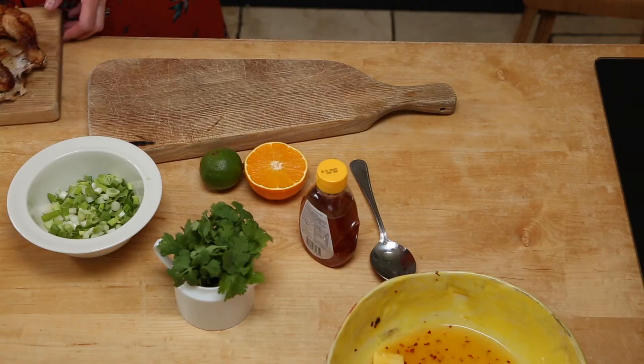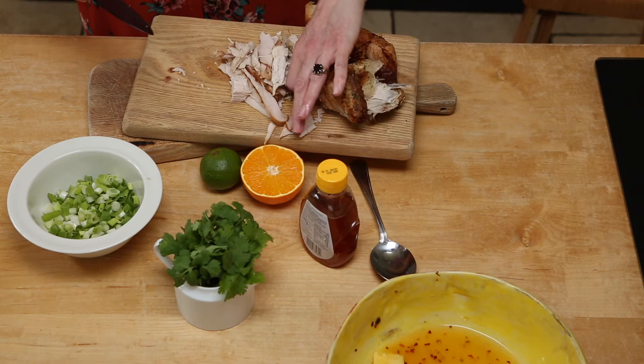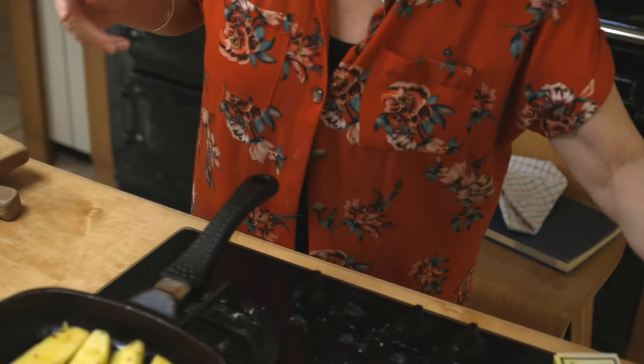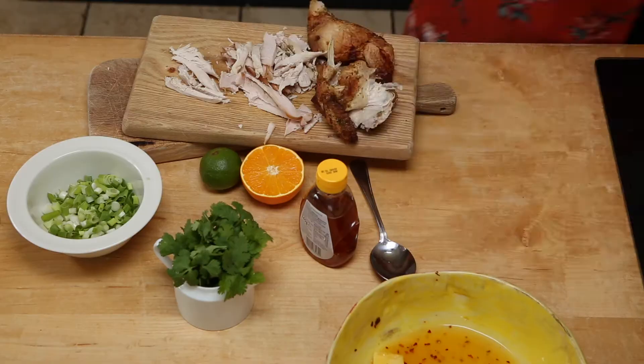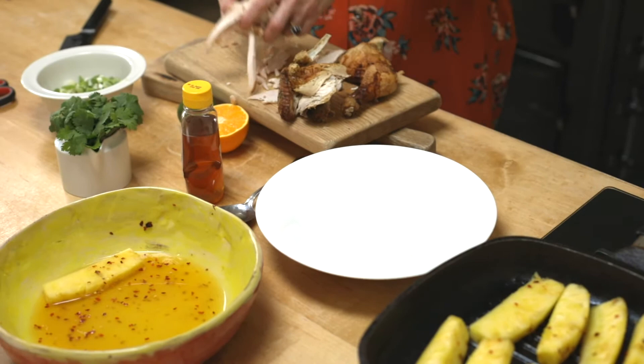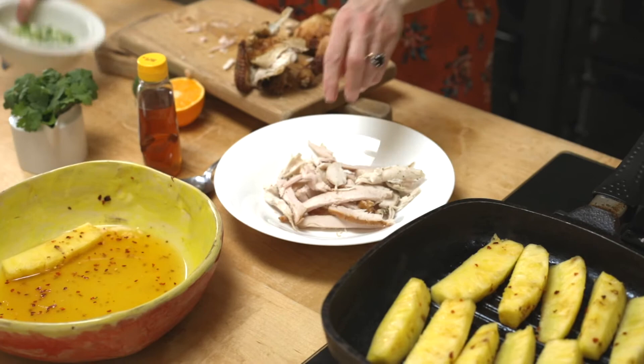If you're a vegetarian, you can serve this with pan-fried halloumi — really, really good. Or if you've got chicken — leftover roast chicken, which I've got here — that's really good to use. If you've done a roast chicken the day before and you've got some leftover, or maybe you've got a bit of smoked chicken, just chop it up really small and stick it into a bowl. Cold chicken going in there.